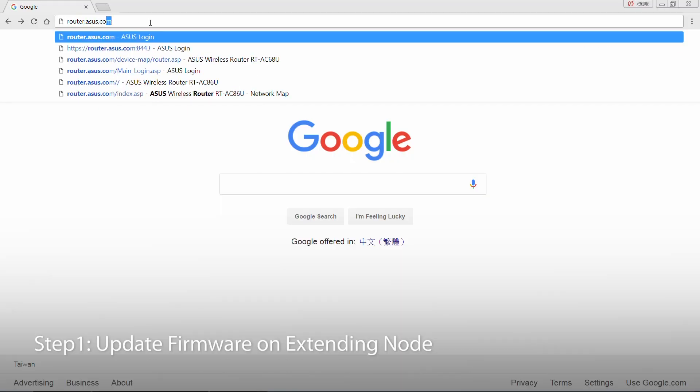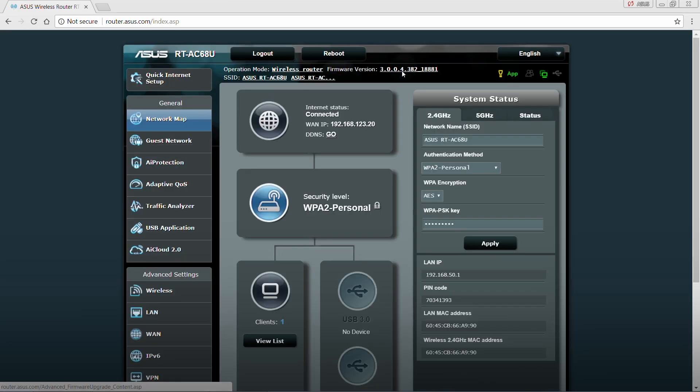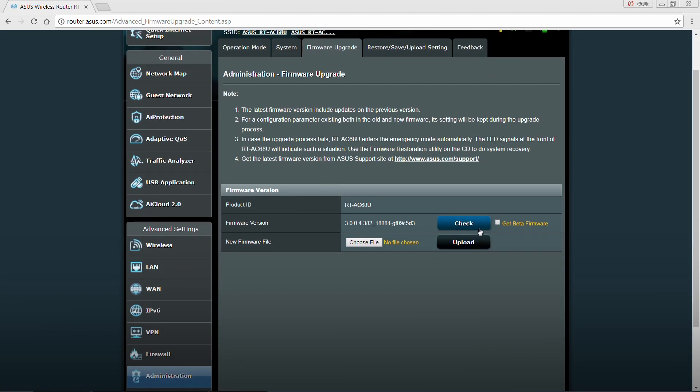Type in router.asus.com. From the user interface, click on the firmware shortcut.